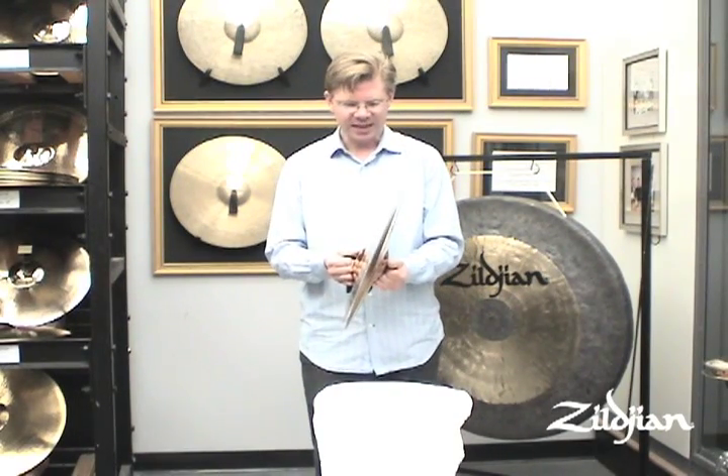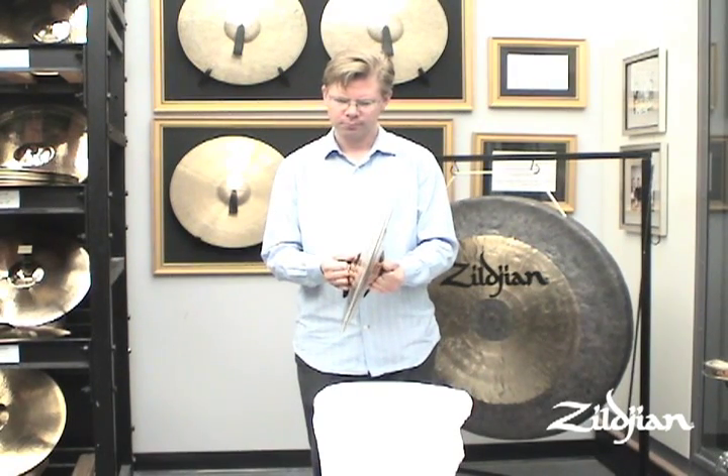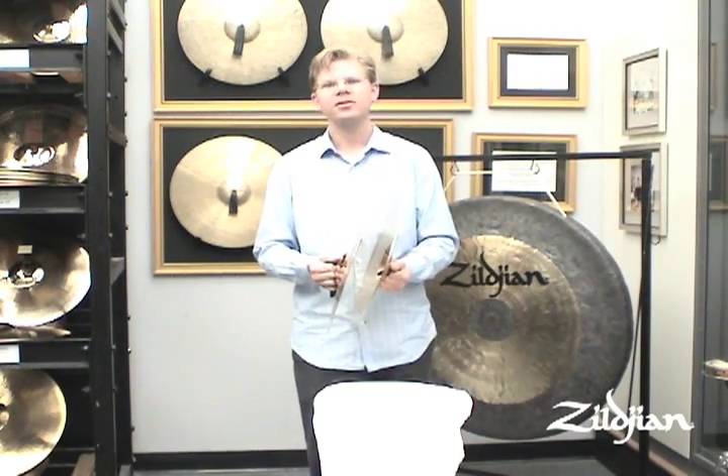When playing Rachmaninoff, I do the exact same thing, and so on and so forth.